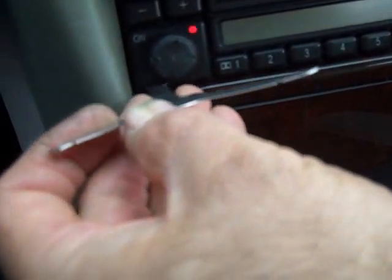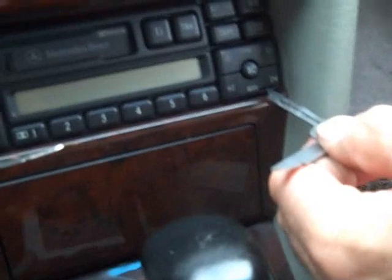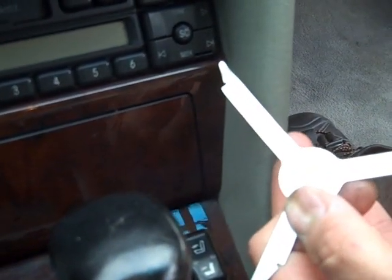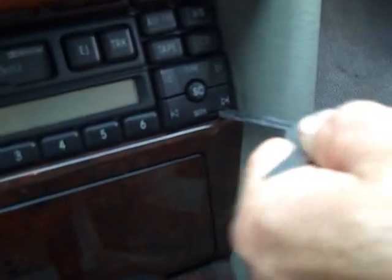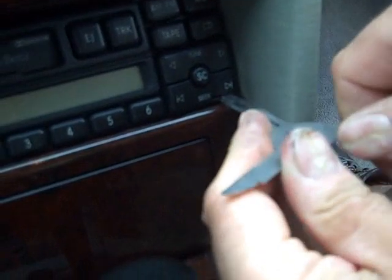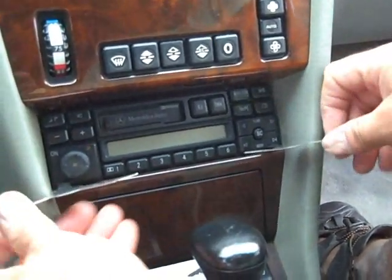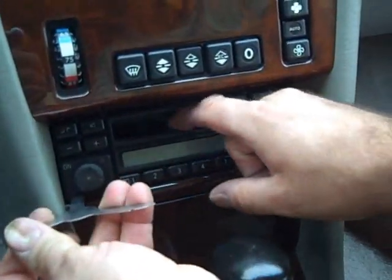It will slide straight in and you will sort of feel it click right into place. Then we are going to try this one again with the angle being the opposite way, where the point goes towards the outside of the radio, and put it into the slot again on this side. You should be able to hear it snap — there it goes, a little clip — and then we are going to grasp the outside ends and pull them out away from the radio.